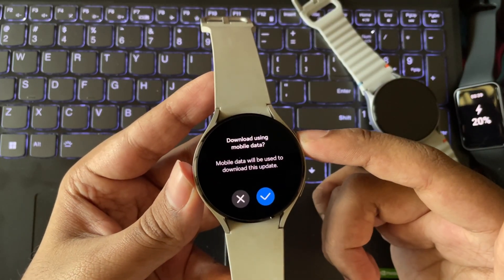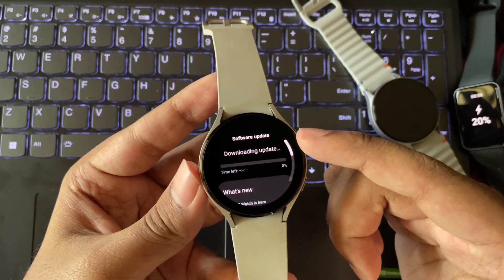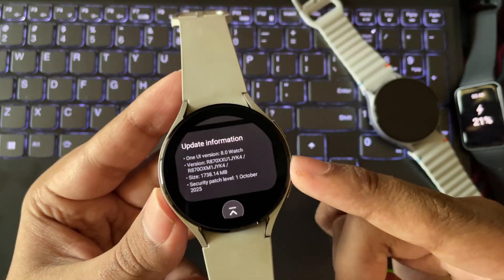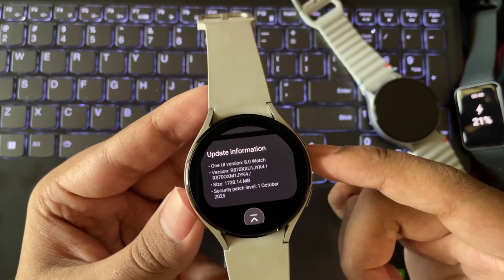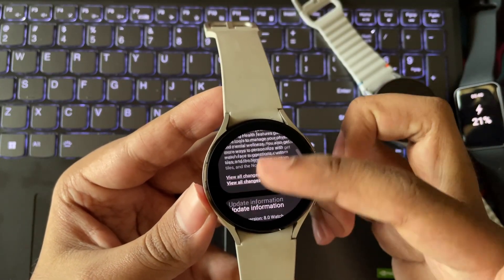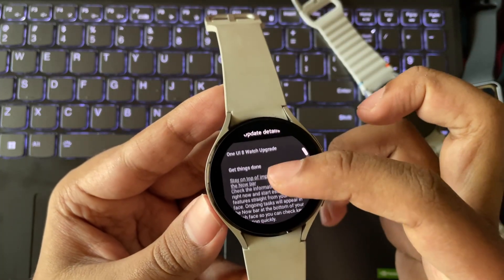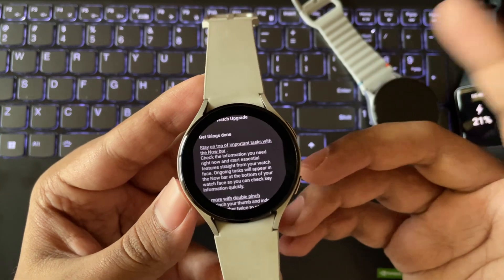As usual, you can directly check for the update on the watch in settings, or you can also check it through the Galaxy Wearable app on your phone. Here we can see the update information. It's based on the latest One UI Watch 8 build. The size is around 1.7 GB with the October security patch. It will still get about one more year of security updates by the end of this year, completing Samsung's five-year update policy for the Galaxy Watch 4 series.